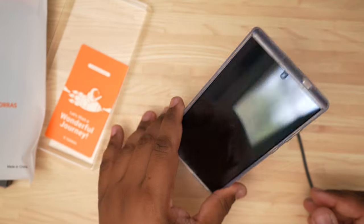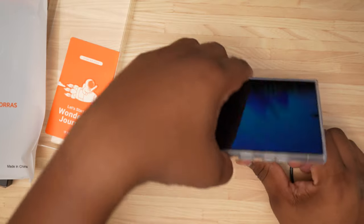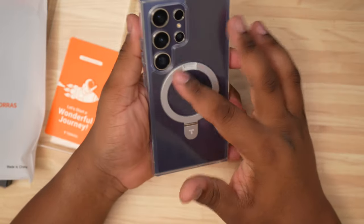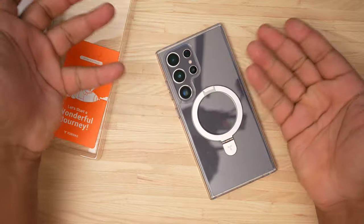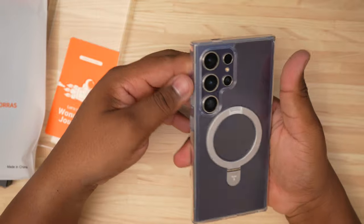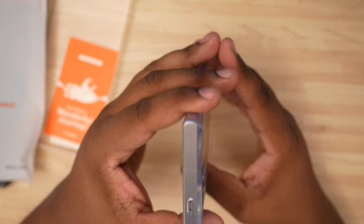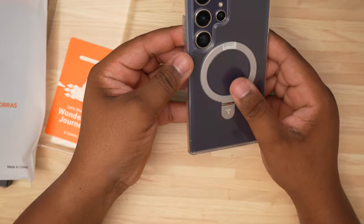For those of you out there that wish there was a standby mode for Galaxy — at least depending on what kind of magnet you have — it's going to stay on there because this is not moving at all. So that is one thing to keep in mind: MagSafe is going to work well. This is a very simple, straightforward case. It's very thick, has a nice durable feel to it, and the buttons work really well.